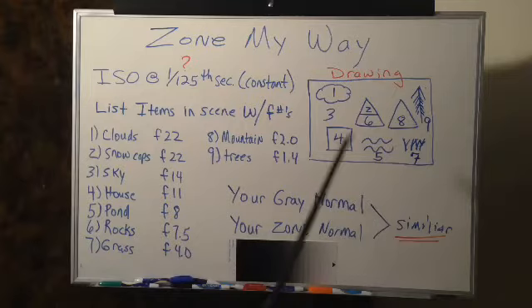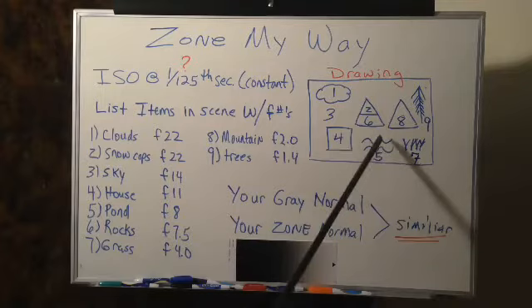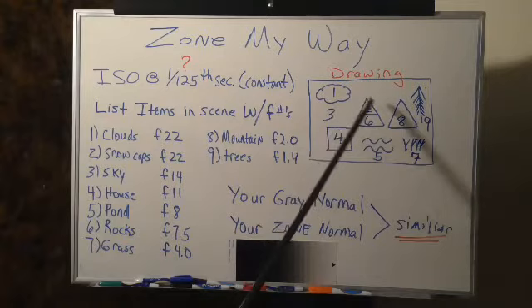Now this is a rough drawing of a scene. Let's outline the scene. We have clouds, we have a mountain, we have a second mountain, we have trees, we have grass, water, a building — the water could be a pond or a lake — and the third element is your background or your sky.